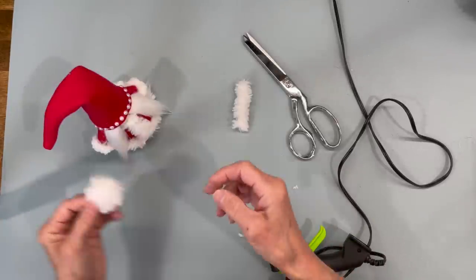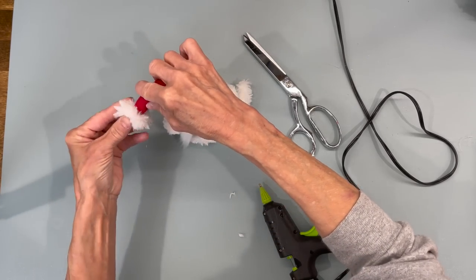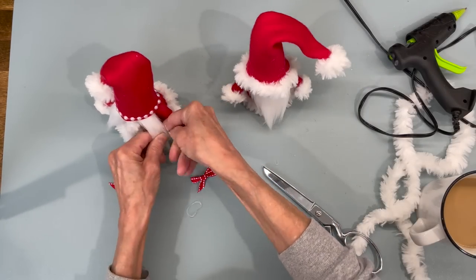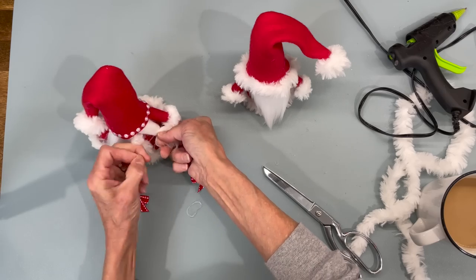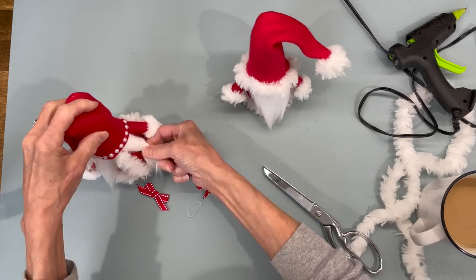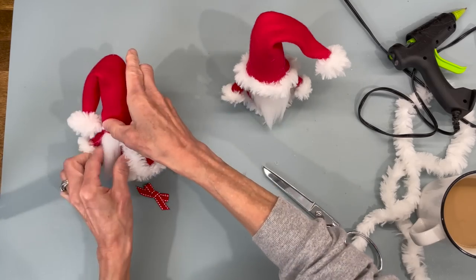Next do a little pom-pom just like his and attach it to the tip of her hat. Then take some little rubber bands and give her some pigtails. When you attach the bows, make a couple little bows and attach each one above the rubber band — don't touch the hot glue to the rubber band or it will pop.